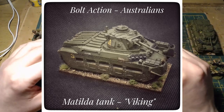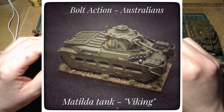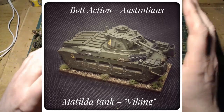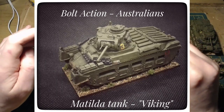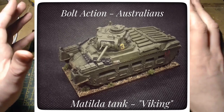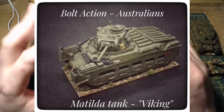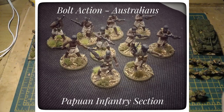I've also got a Buffalo LVT which I recently bought for my Marines but haven't actually used for them. What I might do is requisition that for my Australians - I think they used the Buffalo and it's in the army list. It wouldn't need much modifying or painting, just needs a bit of a spruce up. It's been sitting on my shelf for many months looking a bit abandoned and sorry, but that's what I'm going to do. Adding a few bits and pieces will help me create more diverse lists.